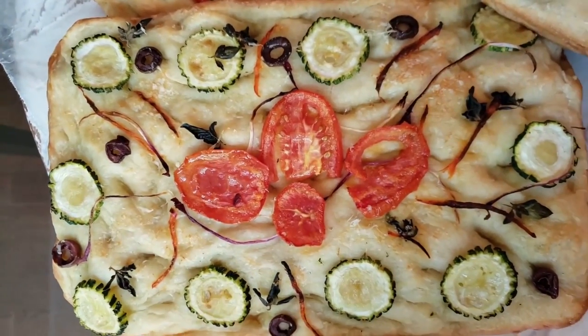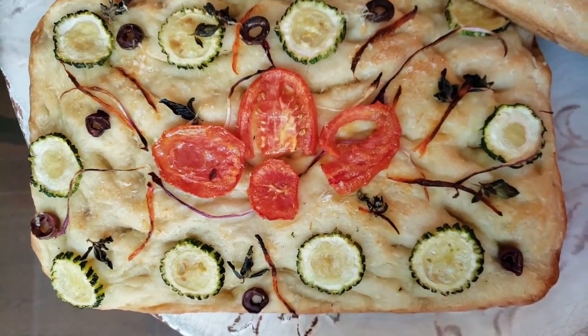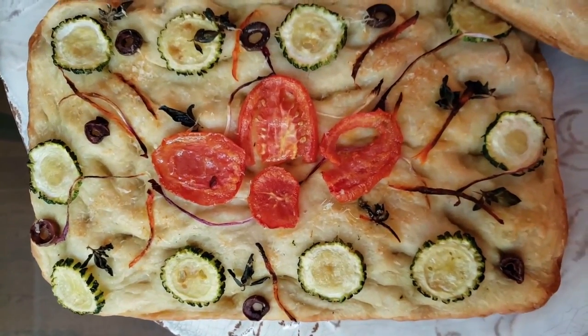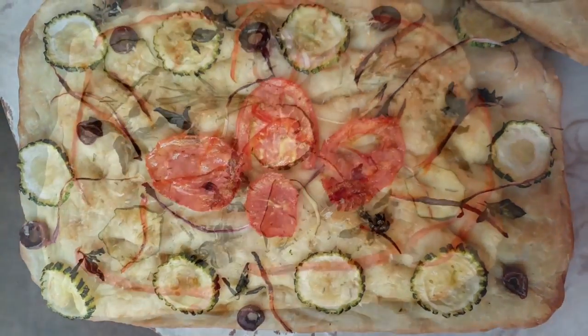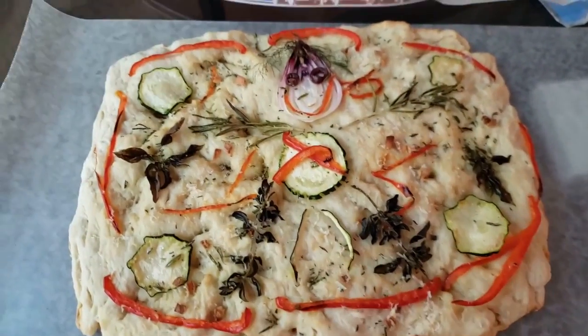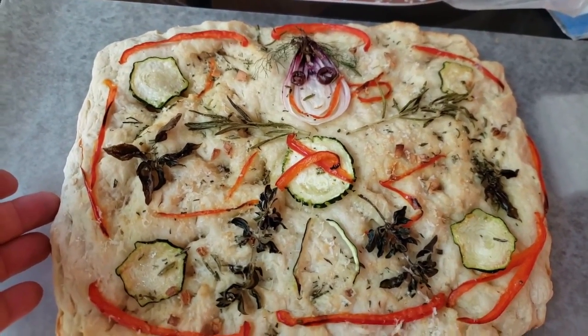What we did different with this one was we put it in a glass pan instead of using the larger metal pan. This glass pan was a little bit smaller, so this bread is going to be just a bit thicker. Last but not least is the instant yeast.